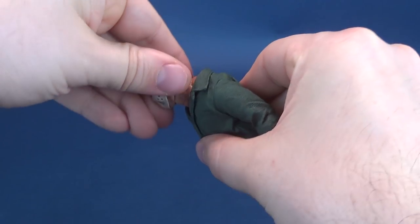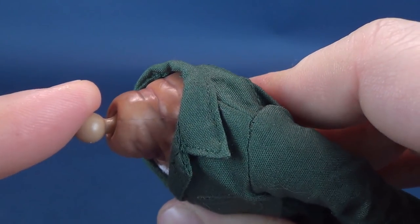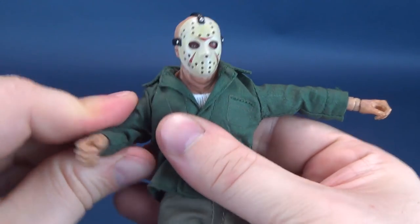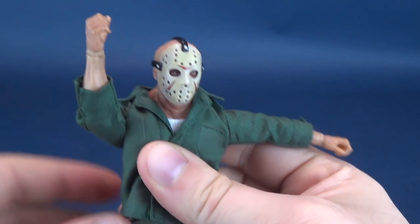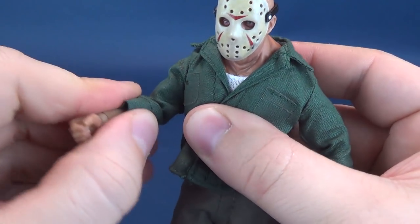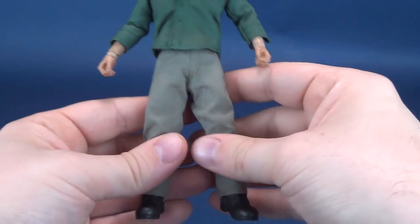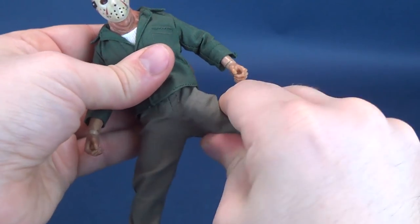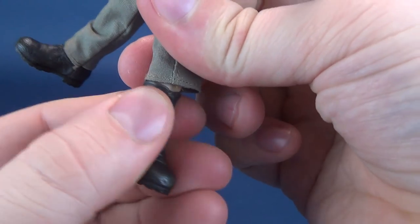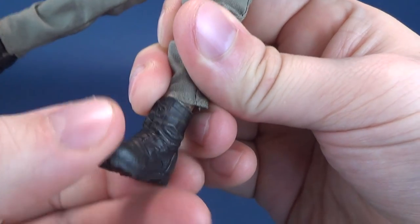Let's have a look at this guy's articulation. His head rotates all the way around and hinges up and down, using a dumbbell ball joint — essentially two ball joints working together in perfect harmony. Shoulders hinge outward with no restrictions from the fabric, move forward and back for full swinging axe-clubbing action. There's a hinge in the elbow that rotates more at the bicep than the forearm. The hands rotate all the way around, hinging back and forth. Upper torso ball joint, lower waist swivel, legs split forward and back, swivel cut at the top of the thigh, double hinge on the knee, and the boots have their own ball joint with an ankle rocker back and forth and up and down on the feet.